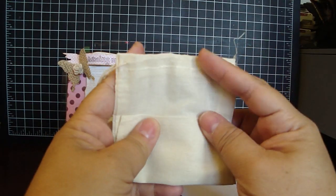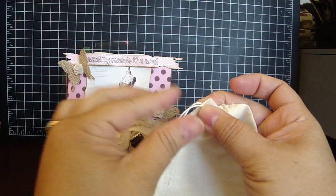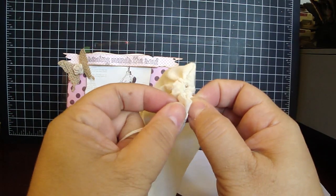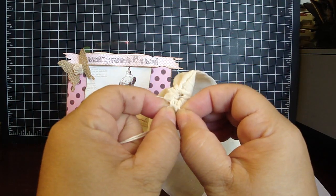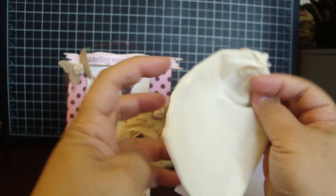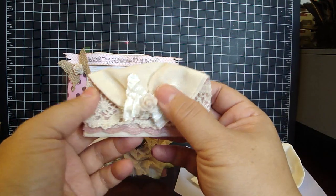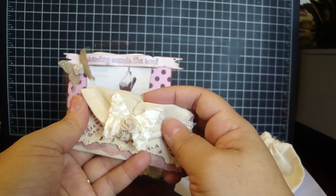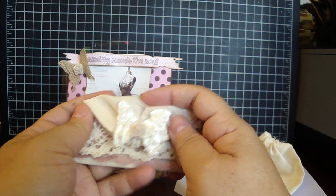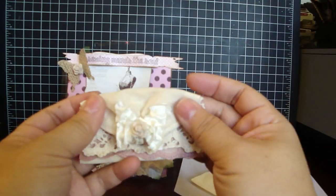Then I took this part of the bag and gathered it all the way, pulling the string and tying a knot three times. To hide the knot, I took this end and that end and hot glued them together so it hides the little string knot. Then it just flips down like so and creates a little envelope. You can add Bev's gorgeous trims on the envelope, even create this into a little purse with pearls, add these to your layouts, or give as a little favor — so many things you could do with this fabric envelope.